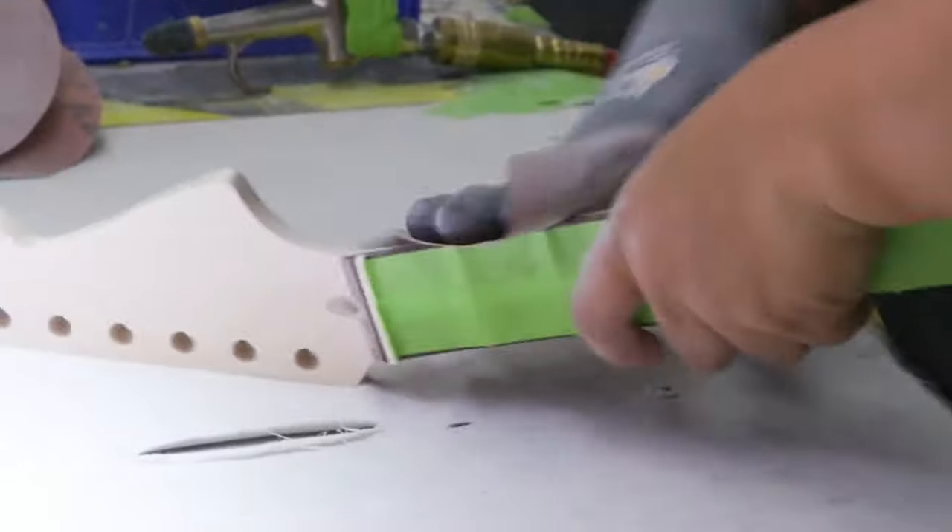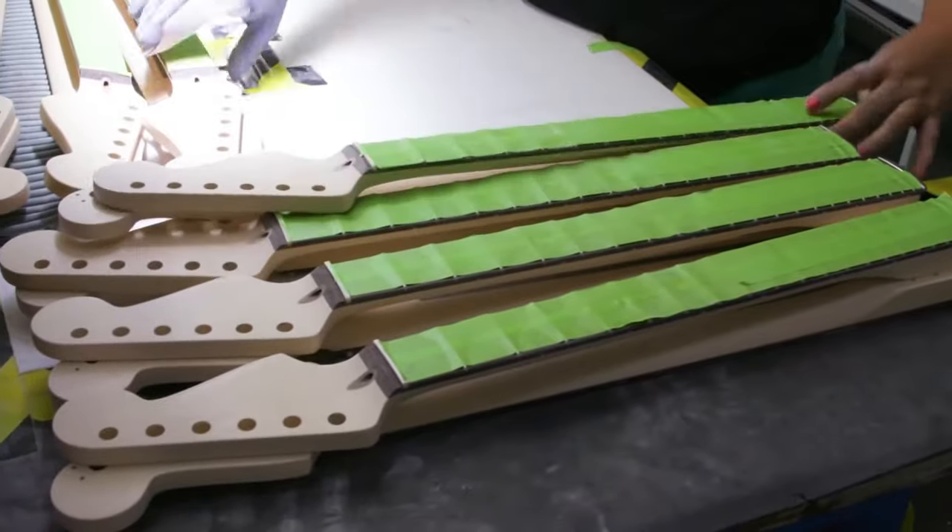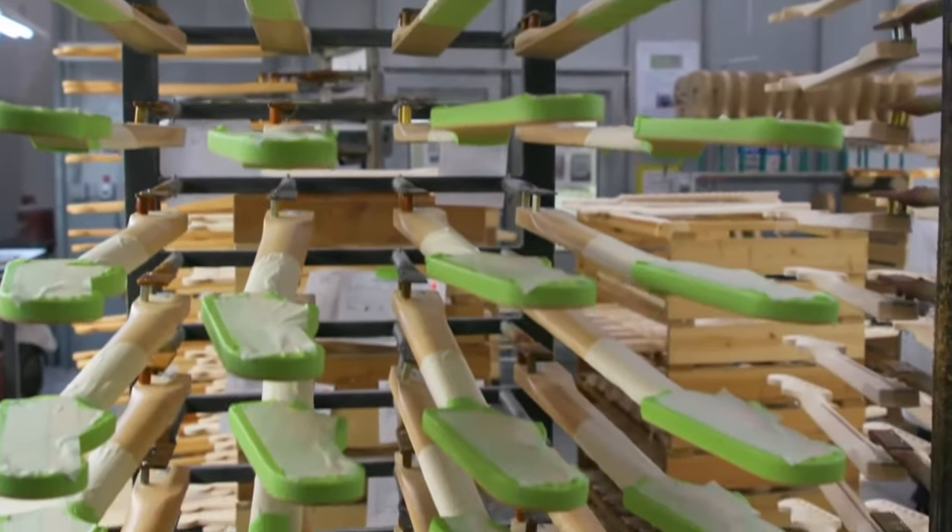There are a wide variety of materials used for the neck, including rosewood, ebony, graphite, and even carbon fiber.